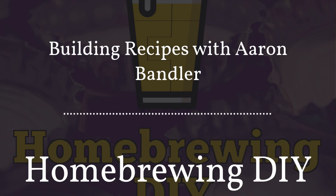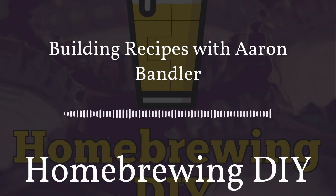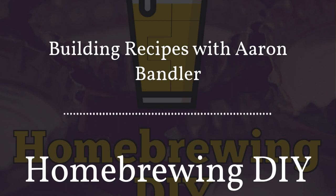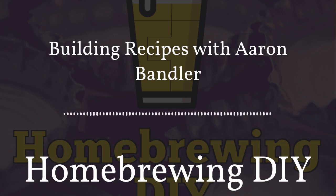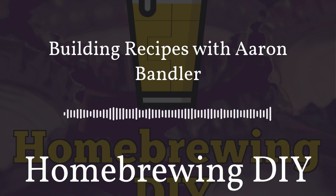Have you ever wanted to make a podcast? Anchor is the easiest way to get started. It gives you everything you need in one place for free — record and edit from your phone or computer, distribute to Spotify, Apple Podcasts, Google Podcasts and more, and even make money with no minimum listenership. Download the Anchor app or go to anchor.fm to get started.